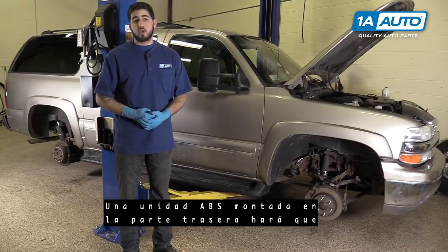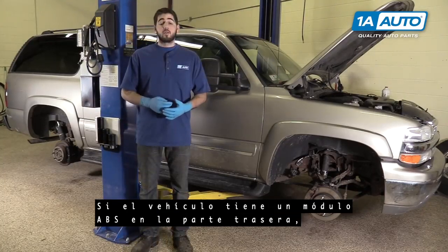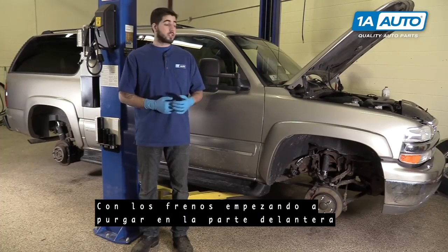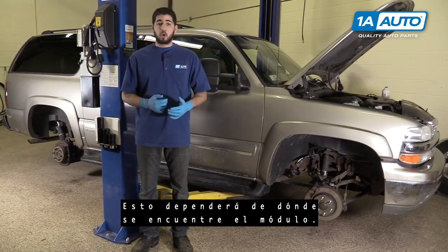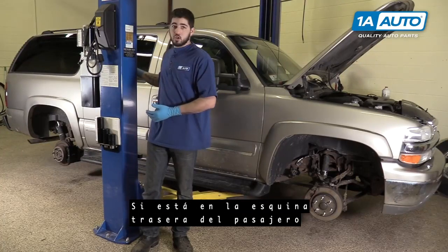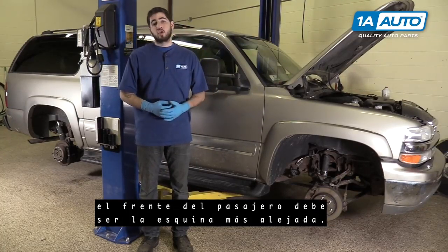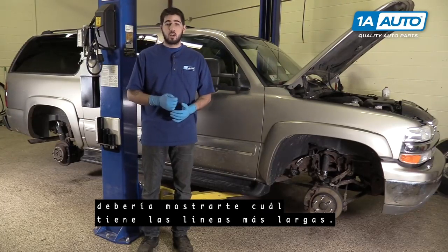A rear-mounted ABS unit will make this procedure the opposite of the way we're going to do it. If your vehicle has a rear-mounted ABS module, this process will be reversed, with your brakes starting to bleed in the front and ending in the rear. This will depend on where your module is, so just take a look at it and see which lines are the longest. If it's in the passenger rear corner, then the farthest line is going to be the driver's front. If it's in the driver's rear, then the passenger front should be your farthest corner. A simple check over the brake lines should show you which one has the longest lines.